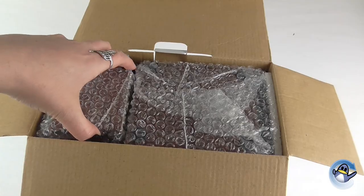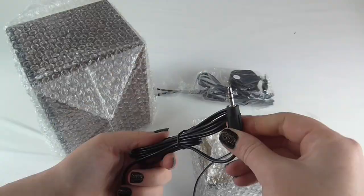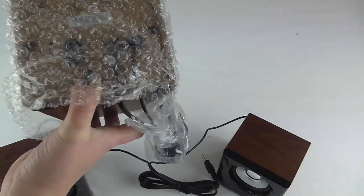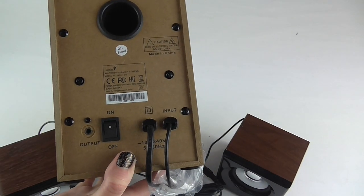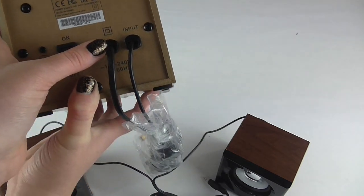So let's have a look inside. This is the back end. You have the on-off switch, the output and the input.